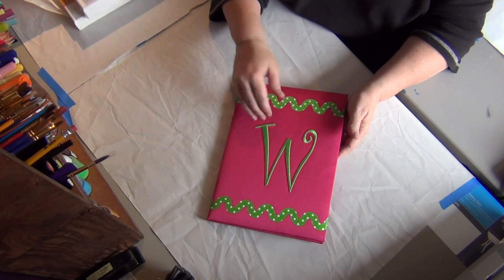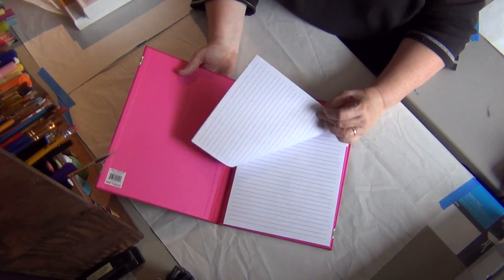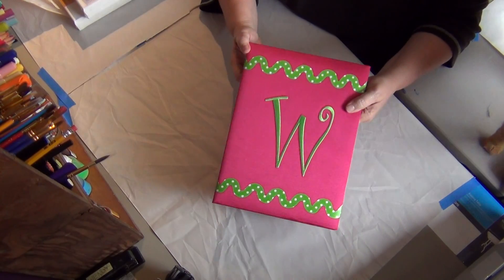My name is Wendy, so that's not appropriate for work, but I can just keep it on my desk. I think it's really cute.